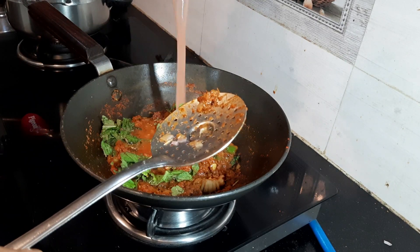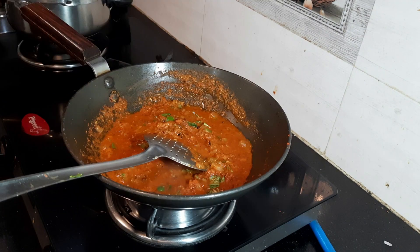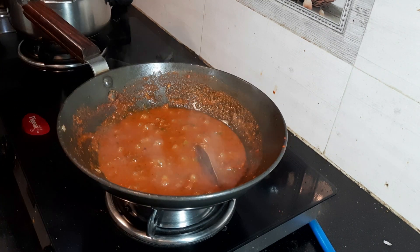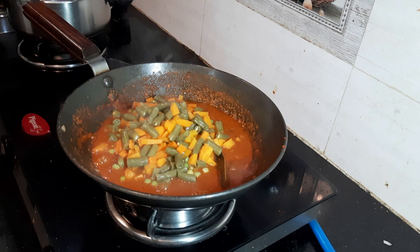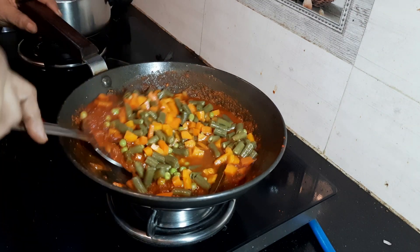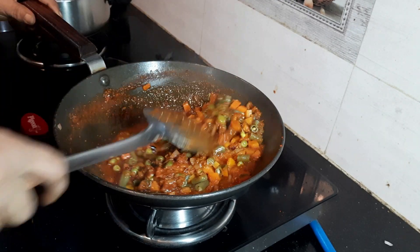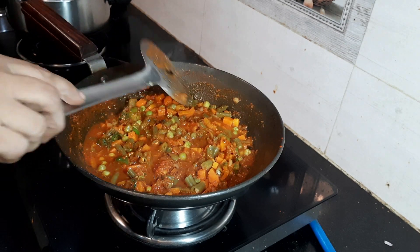Now I am adding mint leaves also known as pudina leaves, and the mixer wash water. Add salt and give it a good mix. Now I am adding boiled vegetables — you can add vegetables of your choice. Add 1 cup of cut vegetables per serving, which is approximately 150 grams. You can also add cauliflower, potato, baby corn, etc.